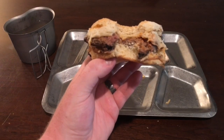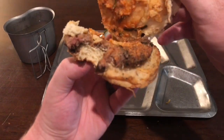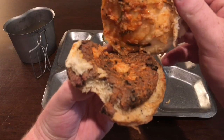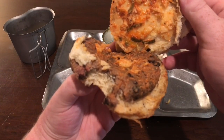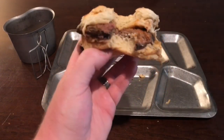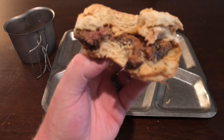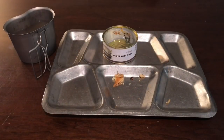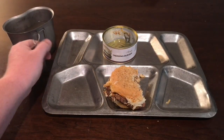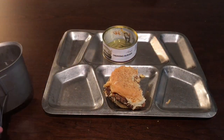I guess I'm going to go ahead and take a bite — Nathan, here's to you. I don't really know if this is still good. It doesn't taste rancid. Looking on the inside, you've got some onions, some cheese, and what looks like mustard or ketchup or some kind of sauce — and I believe that's what I'm tasting. It definitely doesn't taste like a normal hamburger, but it's not bad. Apricot drink goes really well with it, actually.